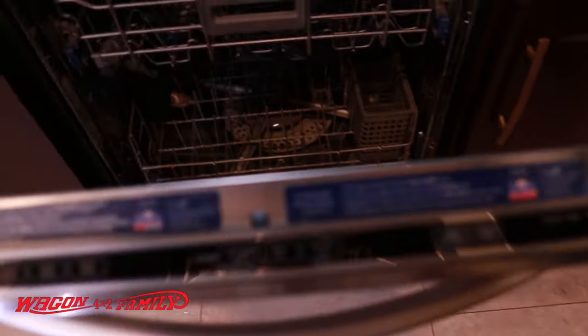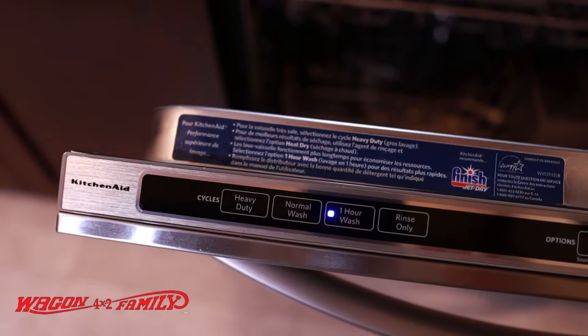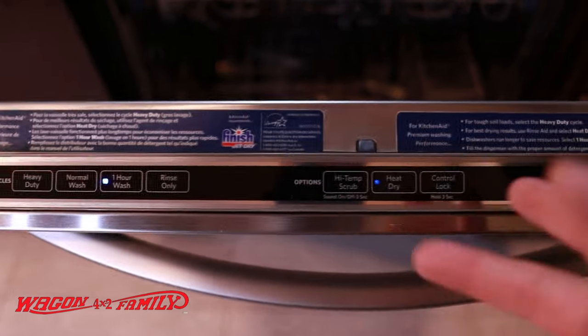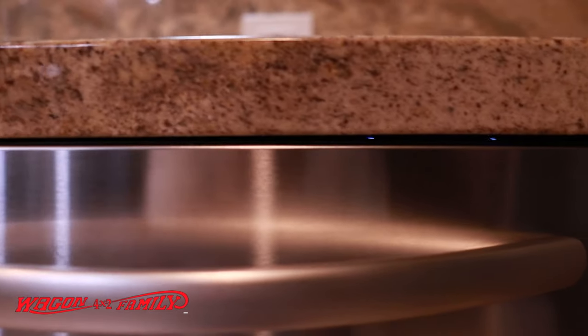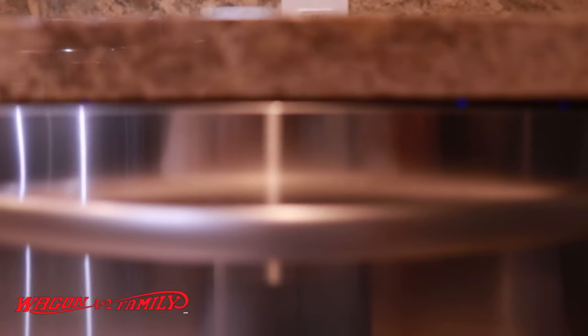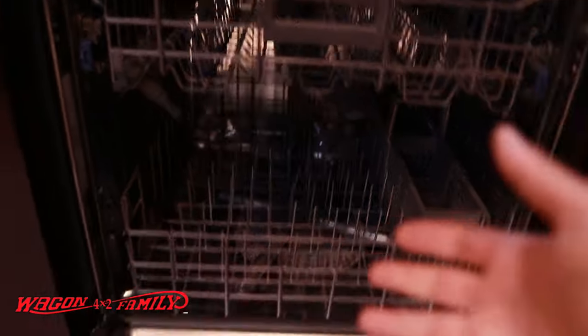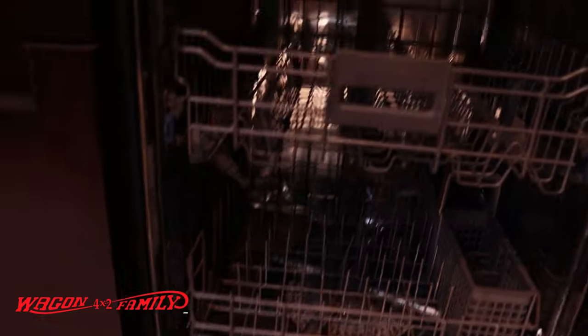I'm going to show you what's going on. I'll turn it on — we're on a one hour wash with heat dry, and I'll push start. So we're going to close this up and see what happens. You can see the lights are on but there's nothing happening. Sometimes there's a little noise, but right now there's nothing. By now the water inlet pump should have opened up and allowed water to circulate, but it's not happening.